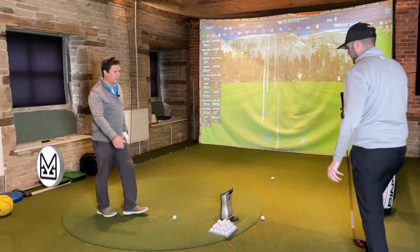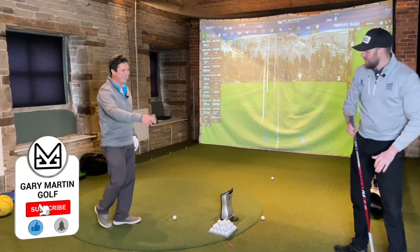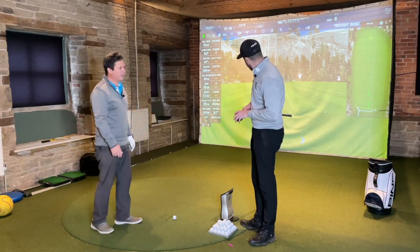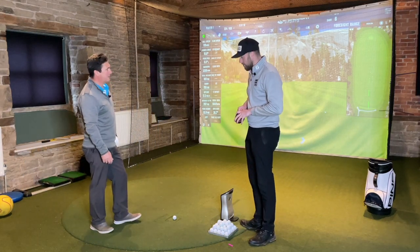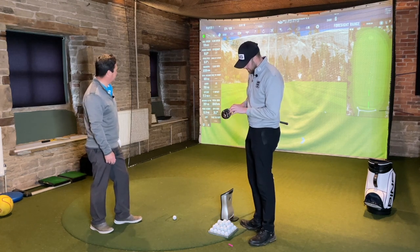Gary removes the tape from the Stealth 2 HD before the test. Looking at the cluster of balls from Andrew's five shots with his current club, it's actually quite a tight grouping. Andrew is pleased with those results and acknowledges it won't be an easy benchmark to beat.